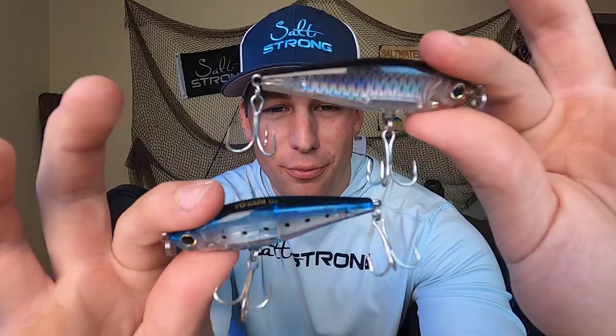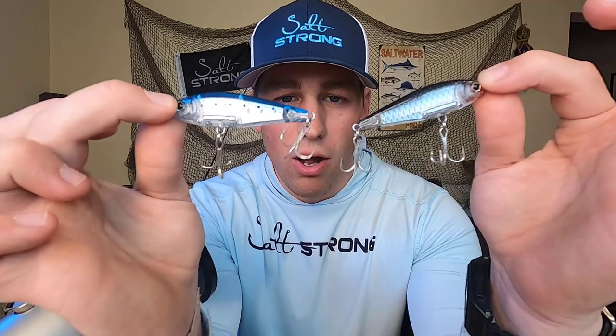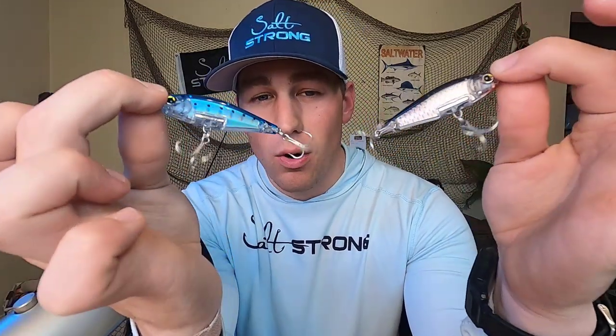That's going to wrap it up for the Yozuri 3D Inshore Twitchbait review. If you guys liked this lure, we are offering it in the Southeastern discount program as part of your Insider Club membership for 20% off, so definitely go check it out there if you want to pick one up and save a couple bucks. If there are any other products you'd like us to review, please leave that in the comment section below. We're more than happy to test out these lures so you don't waste your hard-earned money. We give you pros and cons — again, we're not sponsored by anybody, these reviews are completely unbiased.